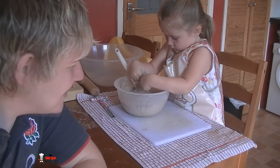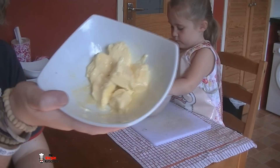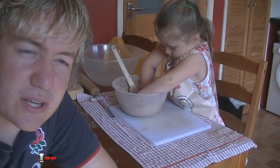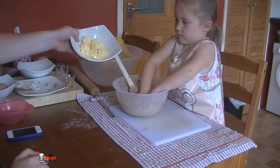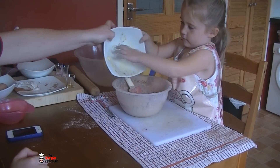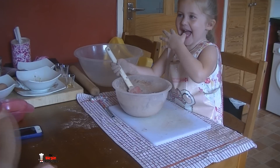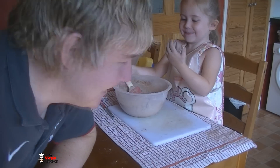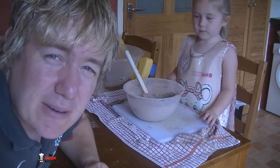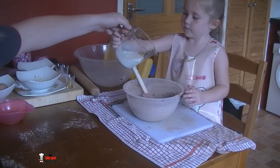Phoebe finished mixing those dry ingredients and then decided to stick her hands in — that's all good because she's a kid! We're now going to add the wet ingredients. This is some room temperature butter — I gave it about a five-second blast in the microwave to get it nice and loose. Drop it in and stir it around with your spatula. Now grab some buttermilk — one of the best cupcake recipes I ever made included buttermilk, which is why we're adding it today. Pour that in — it's going to lubricate it even more.